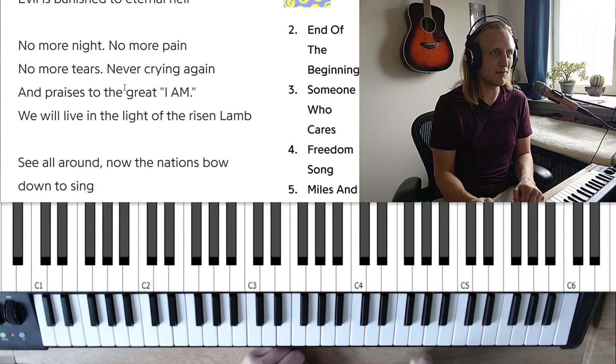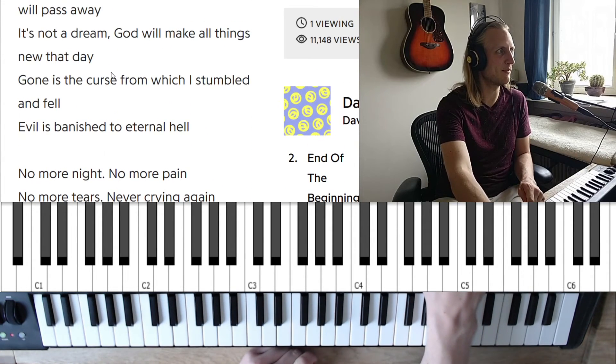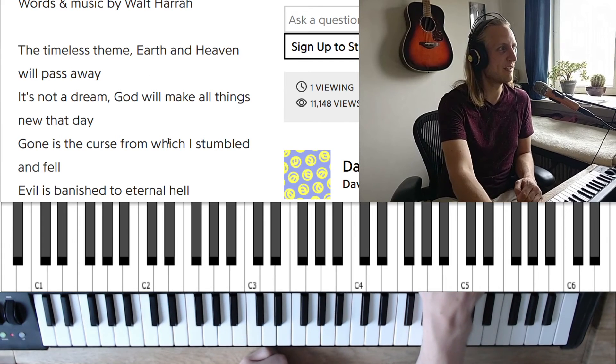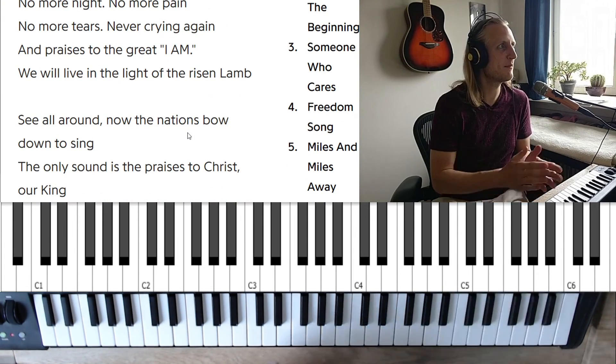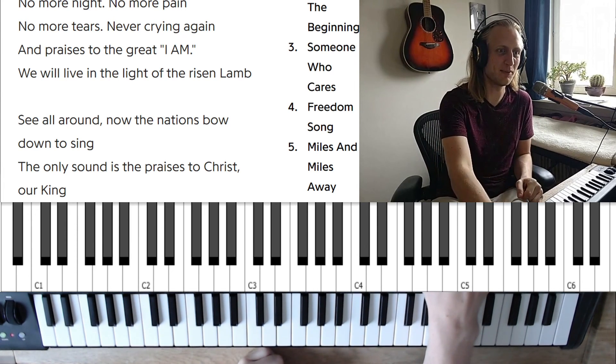So that's the chorus, and that's all I have time for today. If you want me to cover the verse so you can play some lovely gospel piano, let me know. Otherwise I'll just leave you to have fun with 'No More Night' by David Phelps. Have a great day out there — see you on the channel.